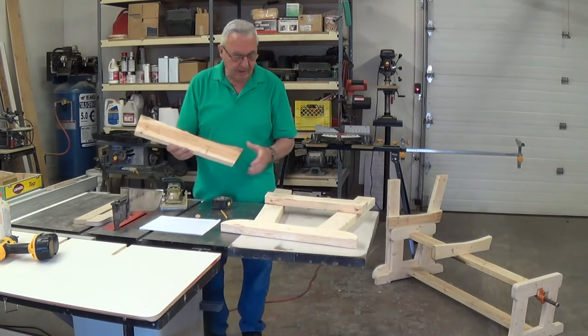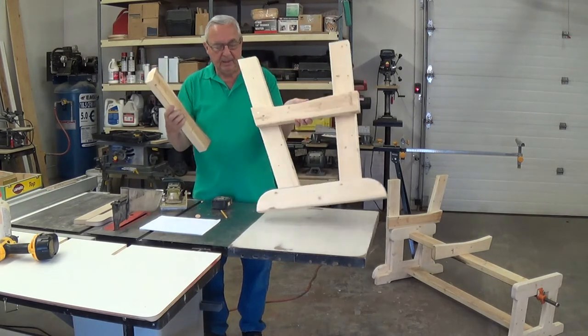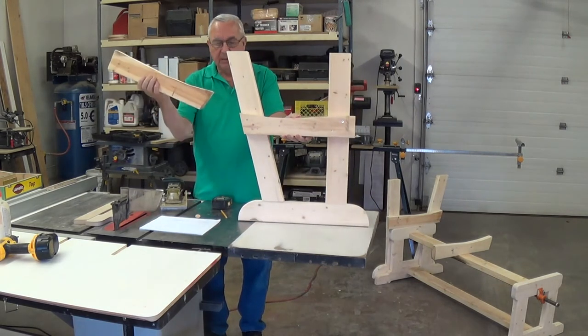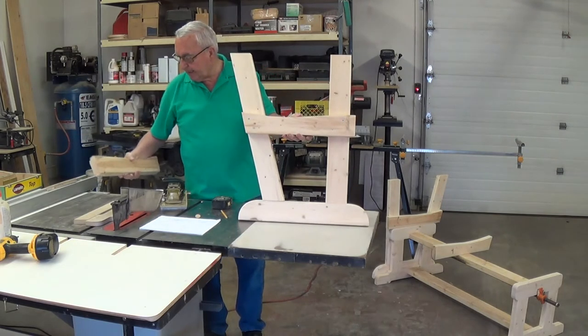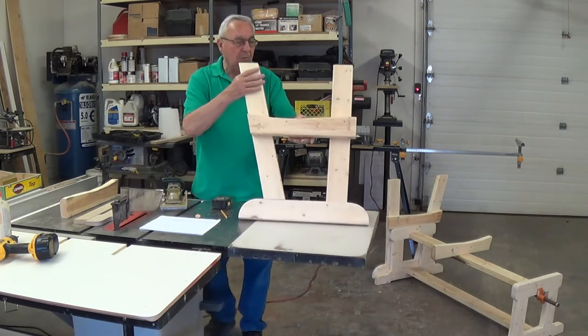I built another template here for the top part — this is for the seat itself. As you can see there's a little bit of a curve in it so that the seat does dish out, and this will come in handy down the way for that.